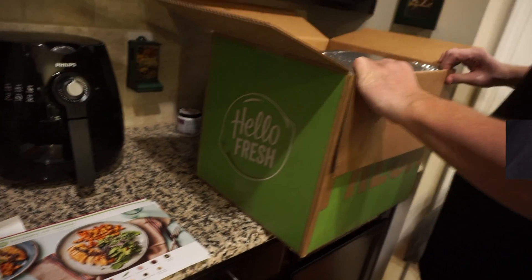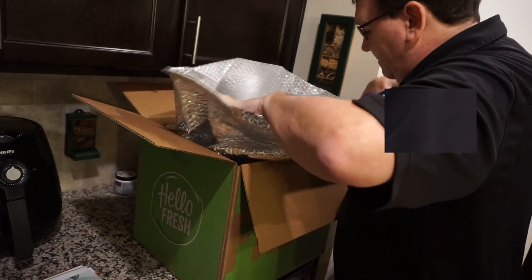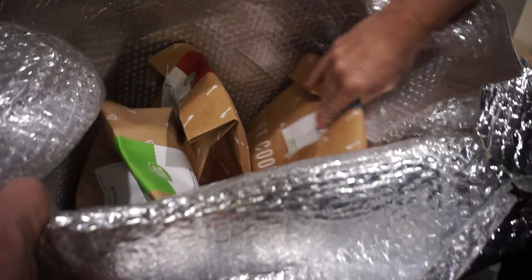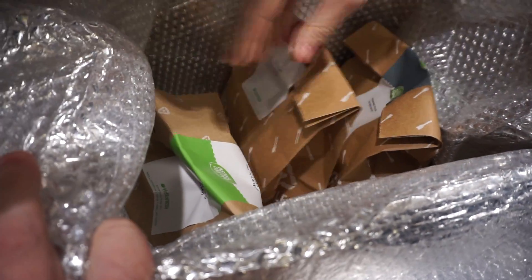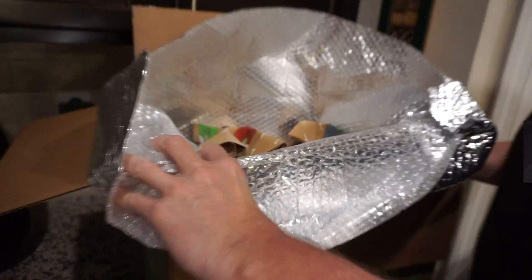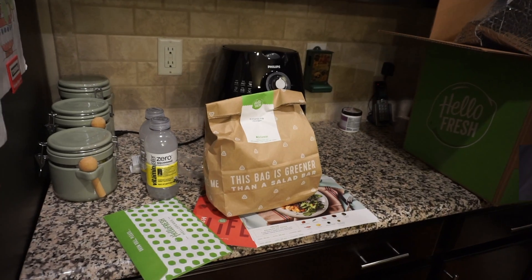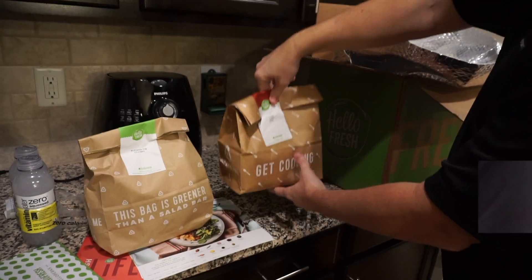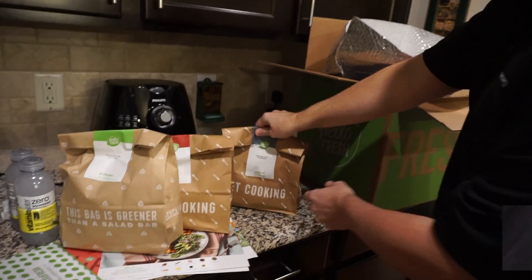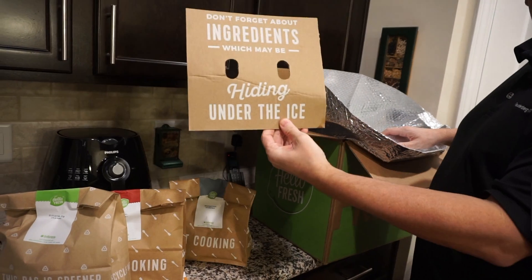So we got the four meals, and this is all... Let me take a look. So we have the four meals, which are individually packed. Let me take them out. Looks like there's a whole bunch on the bottom, so let's take these out — balsamic fig chicken, pineapple pork tenderloin, and the ingredients which may be hiding underneath.